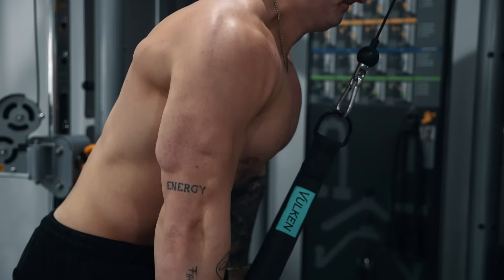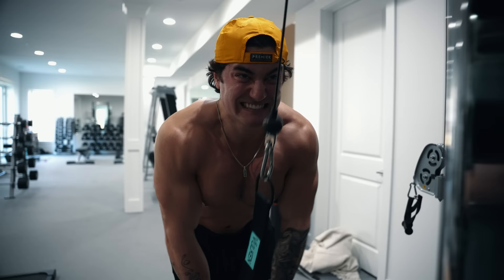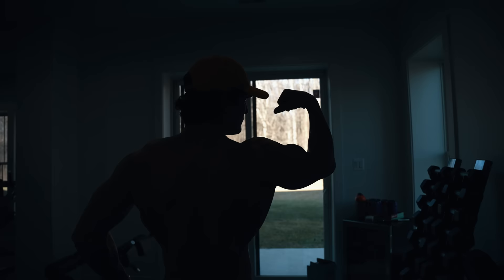I'm excited because all this muscle I'm going to be gaining right now and for the next few months finishing up this bulk is going to pay off in the end for the next cut. I have a really, really big thing planned. I have a very big plan for my next diet down and maybe competition, and I'm really excited to just get ready. Right now is the preparation for it.